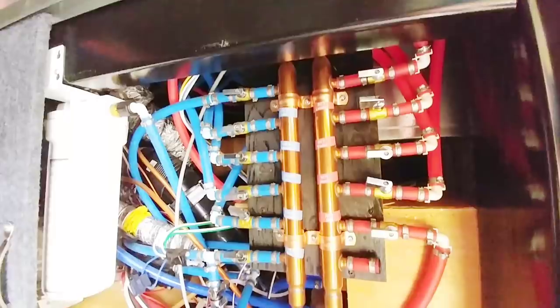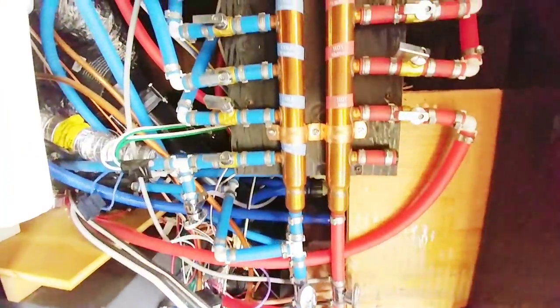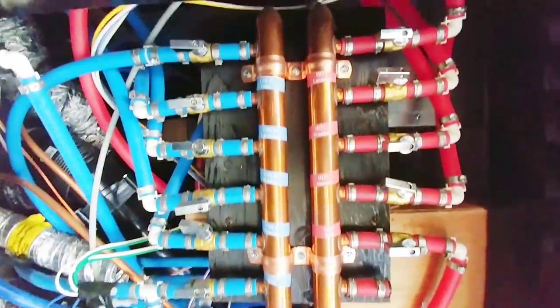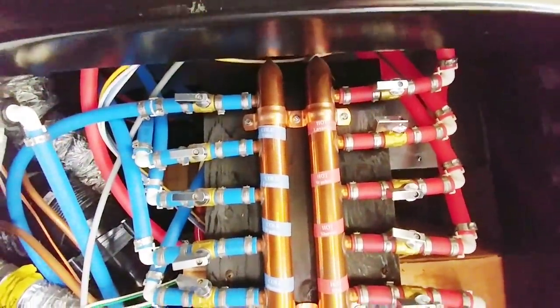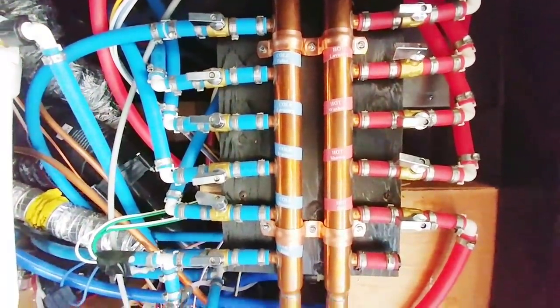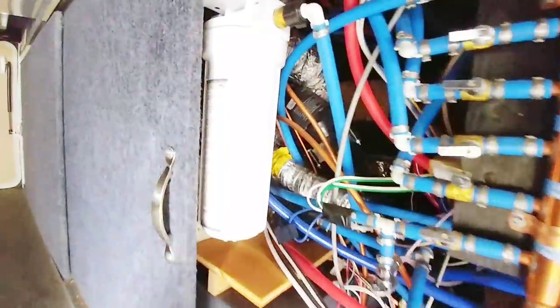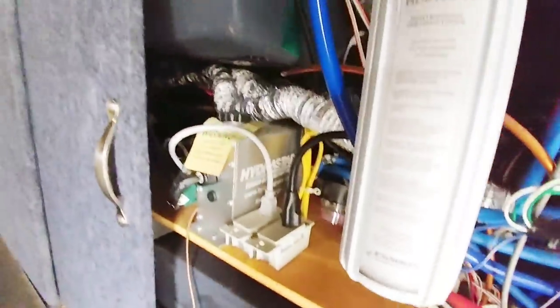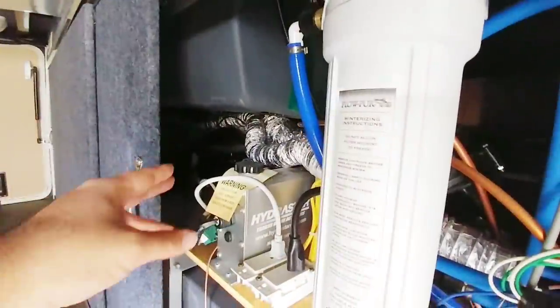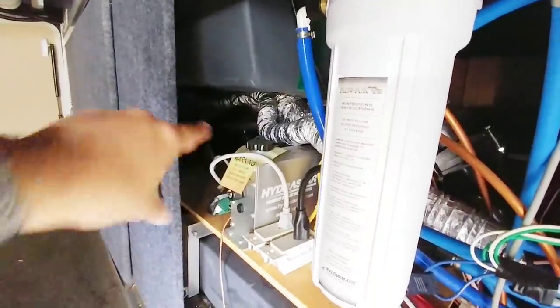A huge advantage to DRV is what you're looking at here: a residential-style water manifold system. This is designed to give you complete and isolated control over all of the water connections throughout the RV, which gives you the ability to shut off individual water connections in the event something leaks or needs to be serviced or maintained. You can see it also has the water filter system in here, along with the inverter, some plumbing connections, and other serviceable parts.